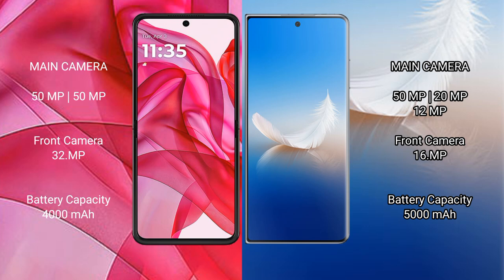The Motorola Razr 50 Ultra has a 4000mAh battery with 45W fast charging support. The Honor Magic VS2 features a larger 5000mAh battery with 66W fast charging support.